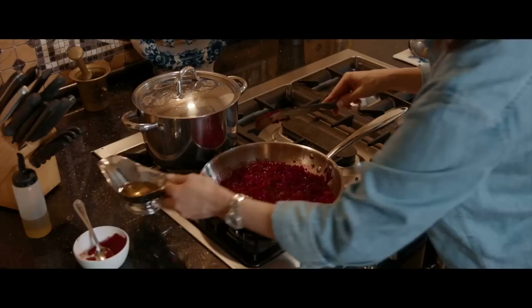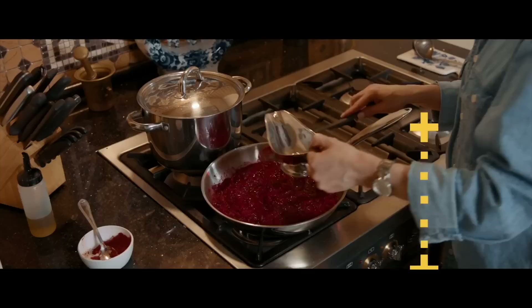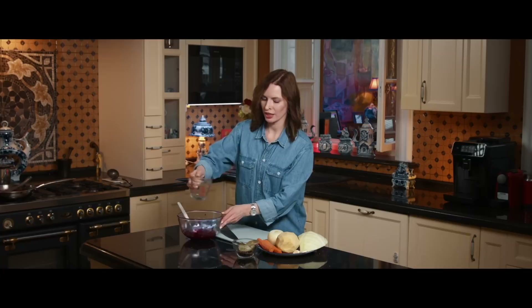The next step is to add white wine vinegar to my beets. It will help the color to remain — this beautiful red color will remain. Some people use lemon juice, but I prefer wine vinegar. I'm going to add some water to my beets that were not cooked. It will give me extra red color at the very end.